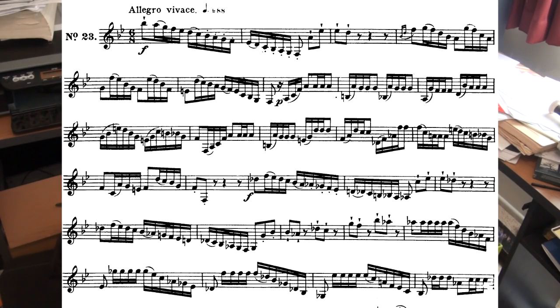We start on a top B-flat — make sure the jaw is relaxed with that, don't pinch it, it'll come out anyway. And those 4 notes there should be really short, because you've got the wedge on them.